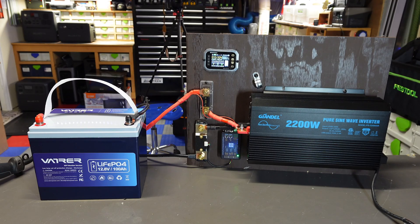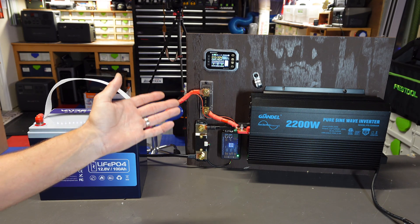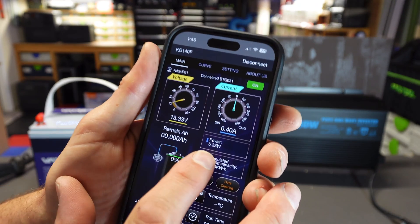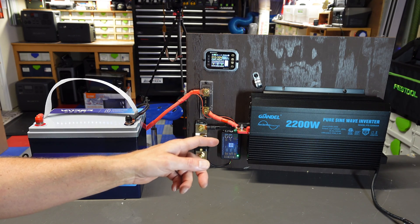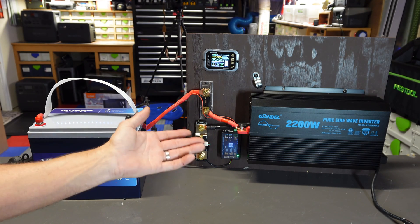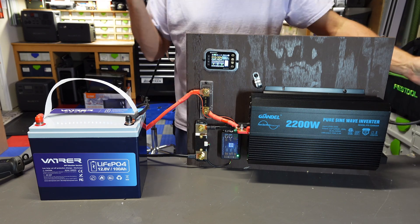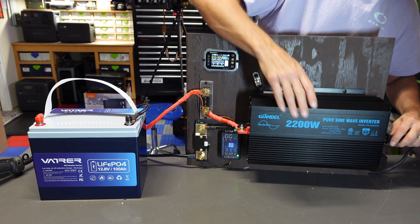We're going to start the 100-amp discharge test in just a second, but I get a lot of questions on this inverter — specifically how much power it draws in standby. By my smart shunt, that inverter is pulling 5.33 watts. This is my second Guillendel — a 3,000-watt unit. I'll accept 5 watts in standby all day for an inverter that's not a thousand dollars. I'm going to plug in my heat gun to discharge at least 100 amps for around 5 to 8 minutes to make sure the battery does okay.